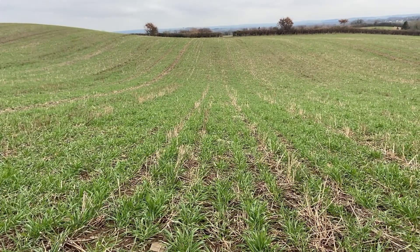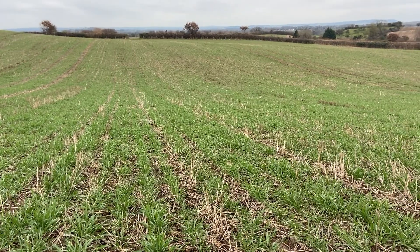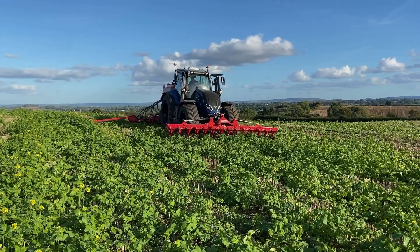We have about 180 acres of combinable crops this year, including 120 acres of wheat and then some winter oats, winter barley and some beans to plant in the spring.